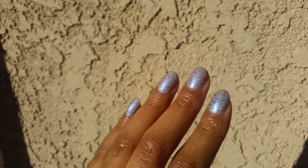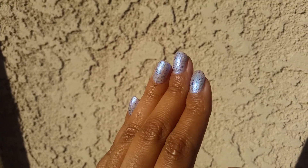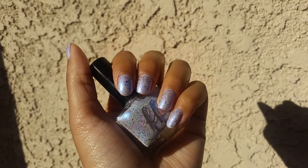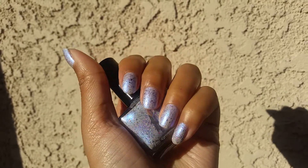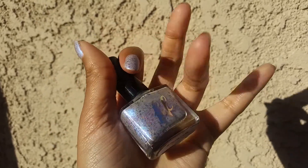I just think that this is such an interesting polish — it's so cool. I like the iridescent, I like the holographic, I like the flakes. It's just really nice. So that one is Fallen Statue from Femme Fatale. Thank you so much for watching and I will see you next video, bye bye!